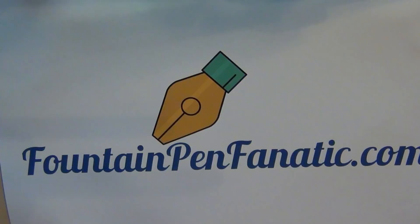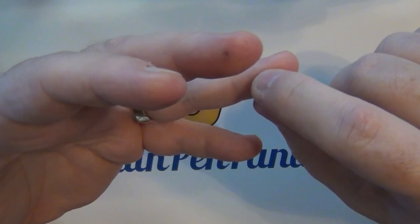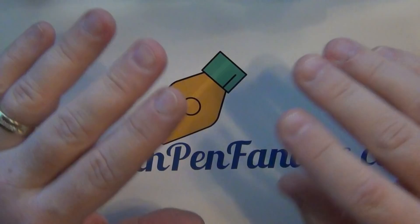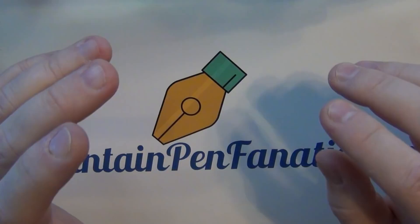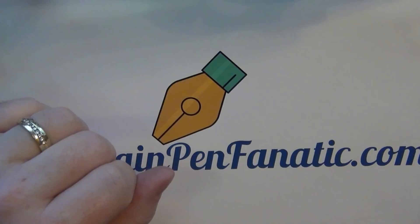Hey guys, it's Troy here and I have a hodgepodge today to show you for pen mail. I've had several different deliveries and this is the first video I've been able to do in a couple of weeks. Work schedule has been nuts between vacation, health screenings — now that I'm 50 my doctor wanted to do some particular screenings — and working 60 hours a week. Life has been nuts, but wanted to share some of the things I've gotten here recently.